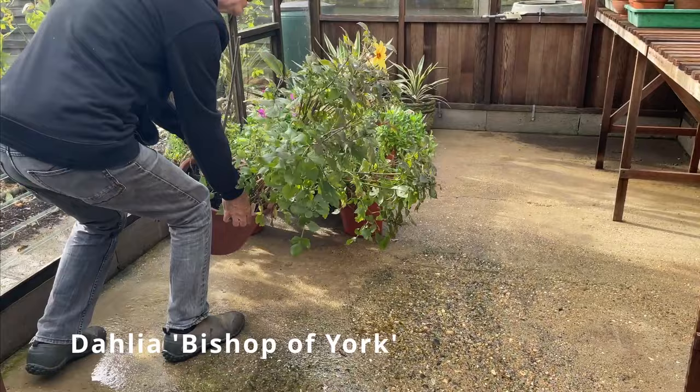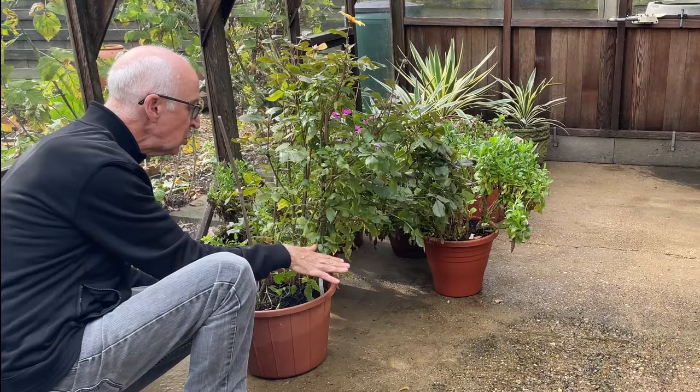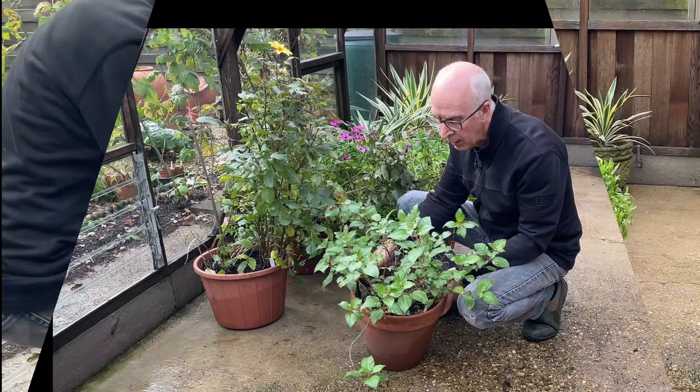Dahlias have been great in pots, like this Bishop of York, but again it's got an underground tuber and I think with some protection now in the greenhouse, the top will die back, the tubers will be protected, and this will grow back again next year.